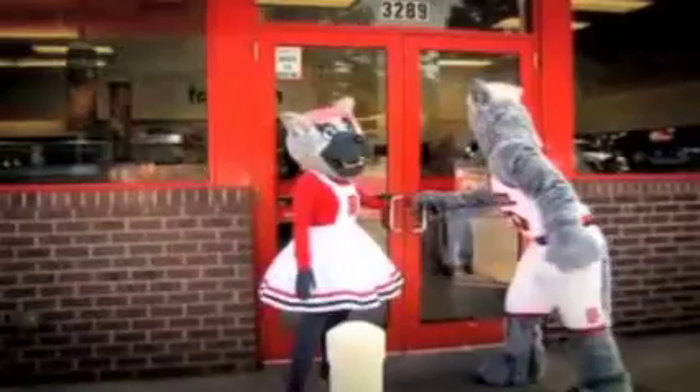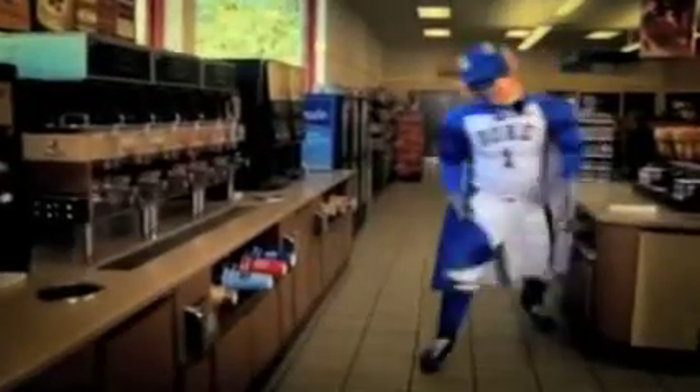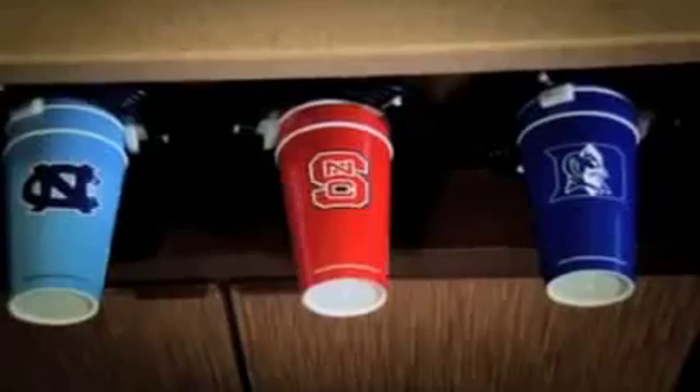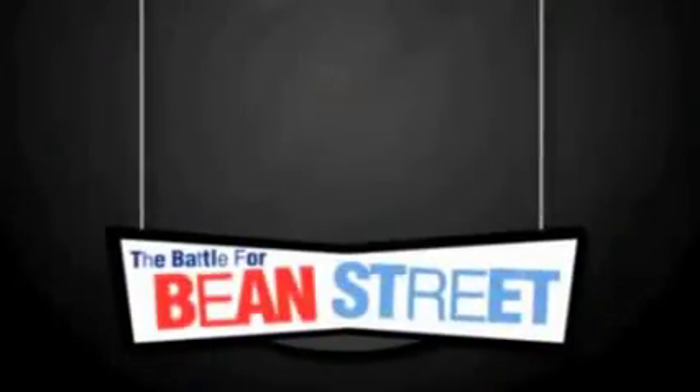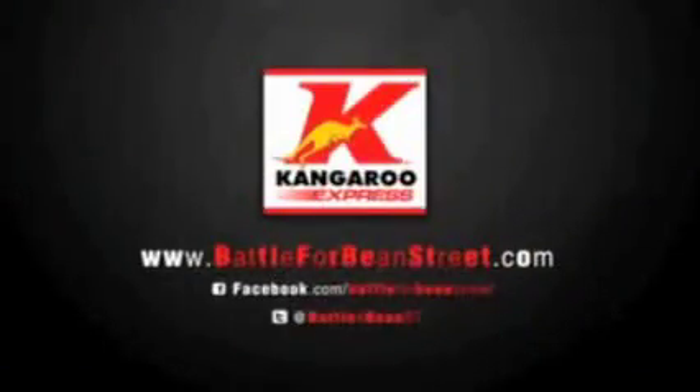Only one will come out on top. Only one will raise their cup high. The choice is yours. Drink up, fans. The battle for Bean Street is on. Look for the special UNC, NC State, and Duke coffee cups at Kangaroo Express. The school with the most number of cups sold wins $20,000 for the charity of their choice.